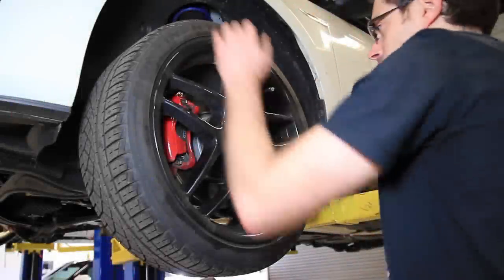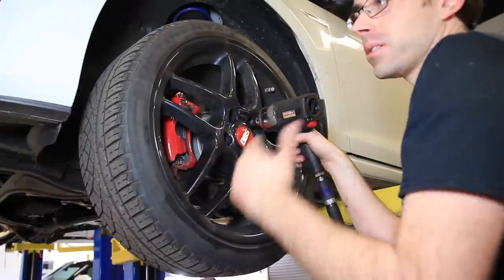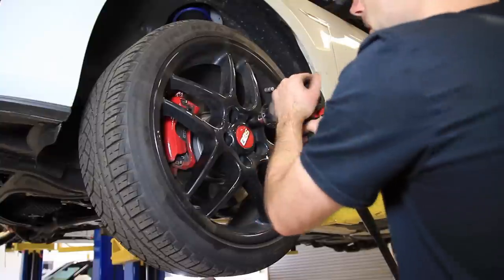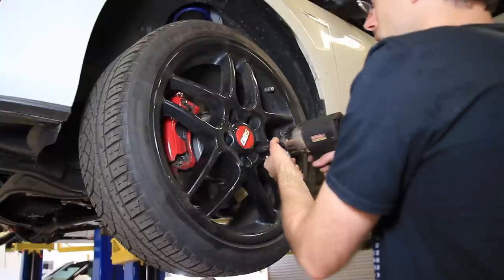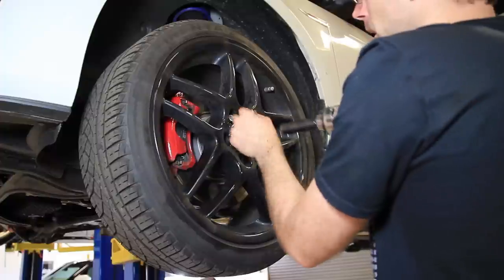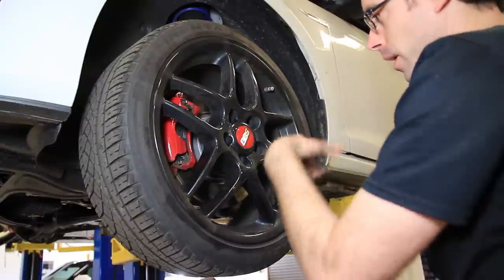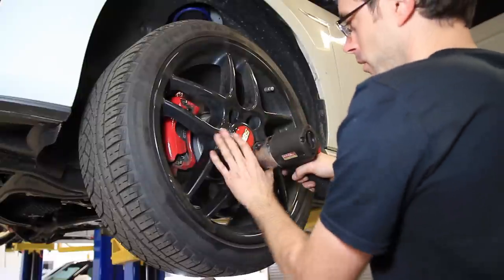To start we're going to remove our driver's side wheel and we are using air. Keep in mind that if you are on jack stands you want to make sure you crack all the bolts loose before you put your car up on jack stands. Use a 17mm socket and it's always best to loosen in a star pattern. Keep in mind these are bolts not studs, so when you take this last bolt off the wheel is going to drop off. We actually have a stud tool you can thread in to make it easier — we'll put links to that in the description.